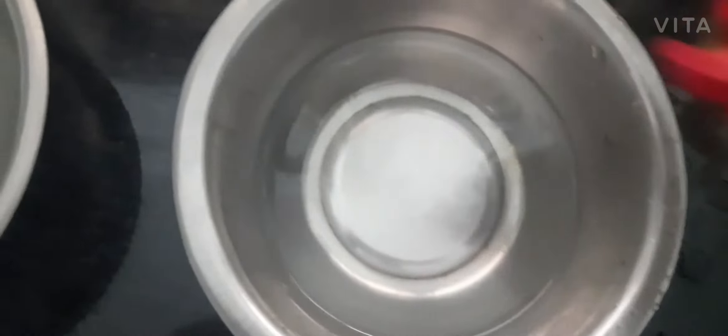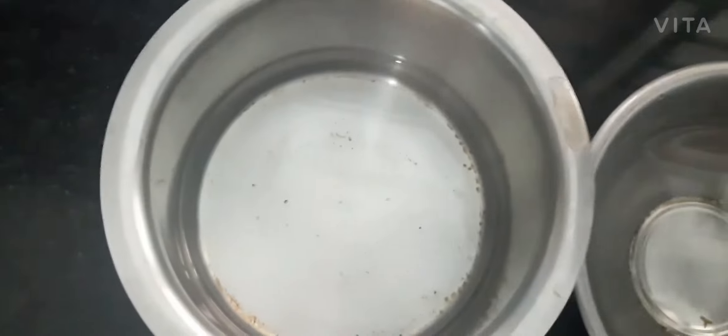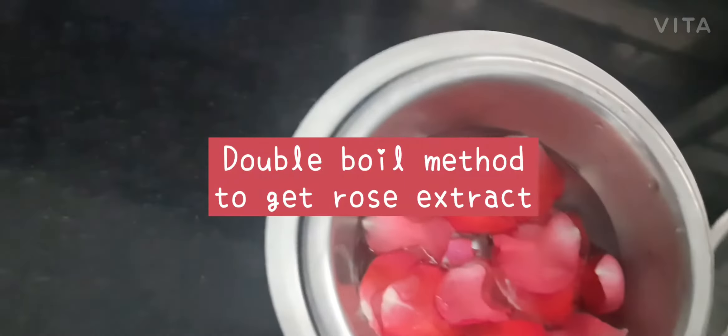We are going to do double boiling. If we put it on the bottom, we need to make it more boiling and more dilute. Then put the water in the pot.